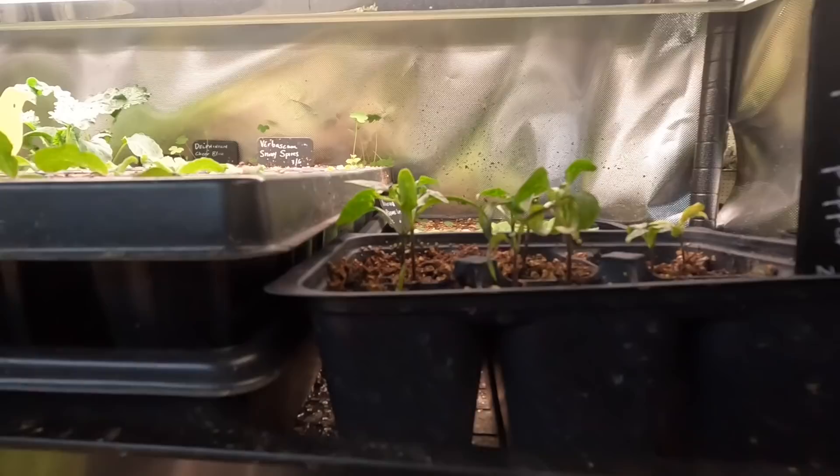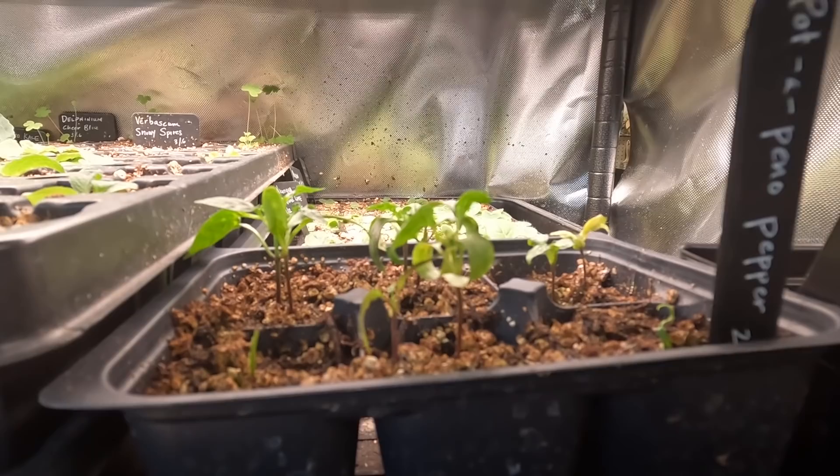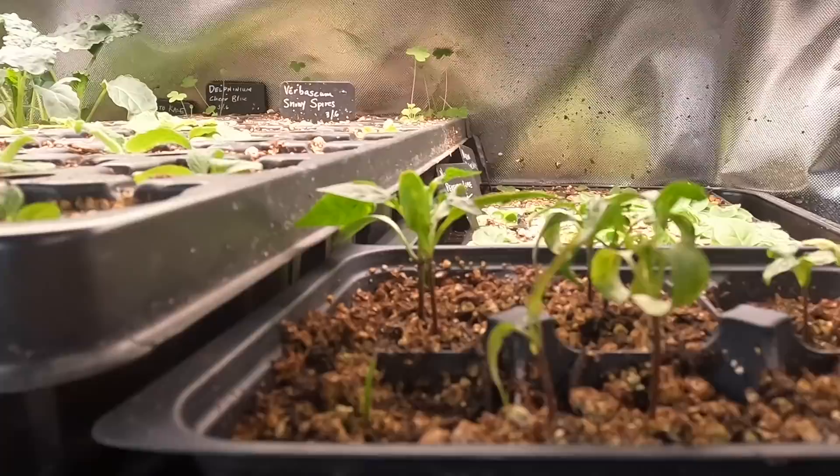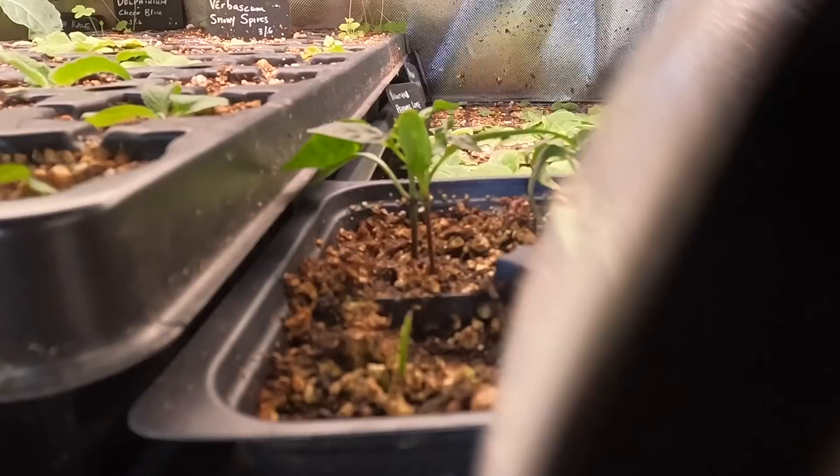I'll show you where they are first, and then I'll tell you how I think I got them. The first plant I noticed something funky happening on were these peppers. See these curling leaves? I saw several of those - in fact, I pinched a couple out already. I thought something is wrong here, so I started looking. I brought down a magnifying glass. So you see these little bumps on the stem? Those are aphids - those are little green aphids. I first noticed them there on the pot of pinot peppers.